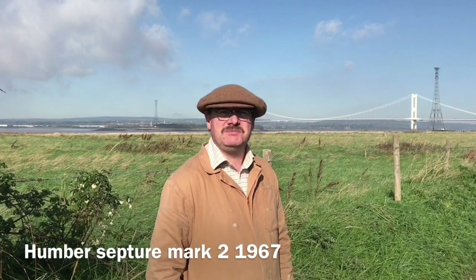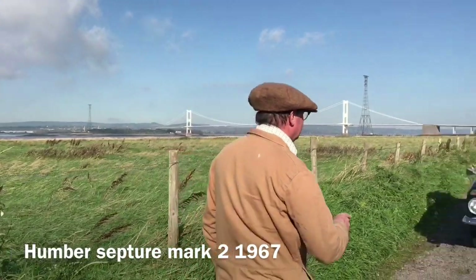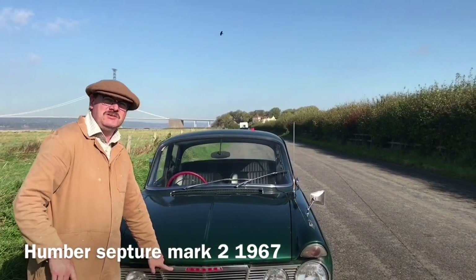Looks like the Humber Bridge, but it's actually the Severn Bridge, built in 1966, and this is our Humber Mark II.